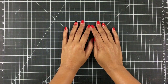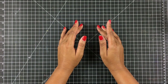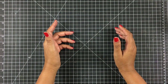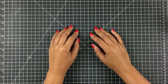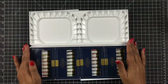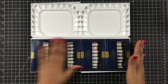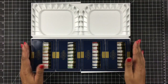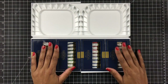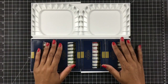Hey everybody, it's Dana. Welcome back to my YouTube channel. Today I'm going to be sharing with you another watercolor palette. You guys know I really like to watercolor and I just wanted to add another thing to my repertoire of supplies. This is going to be the Mijello Mission watercolor palette. I love this - the colors are really bright and vibrant from what I've seen in other videos.